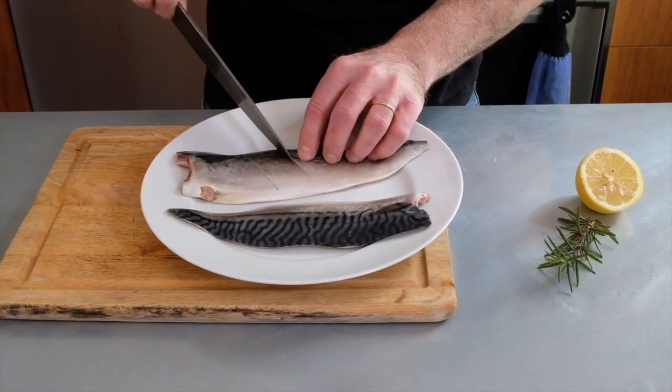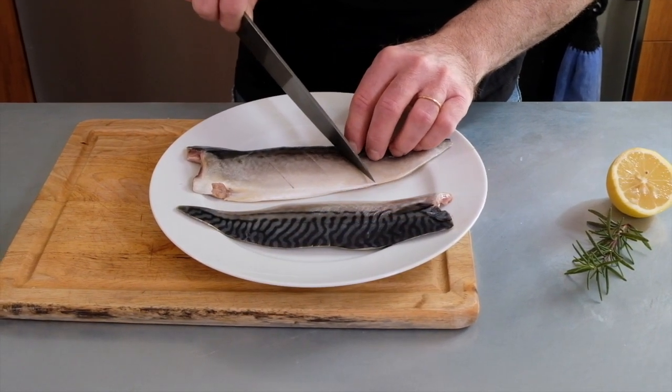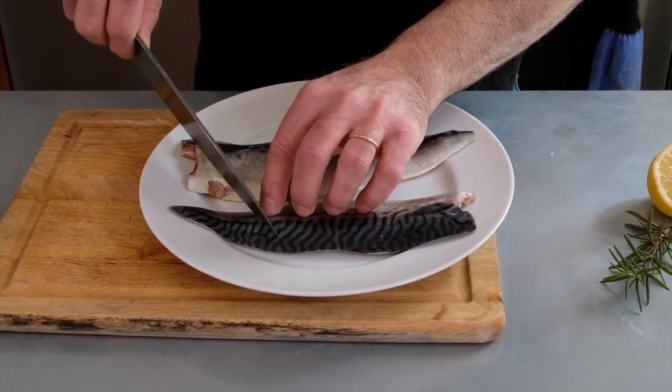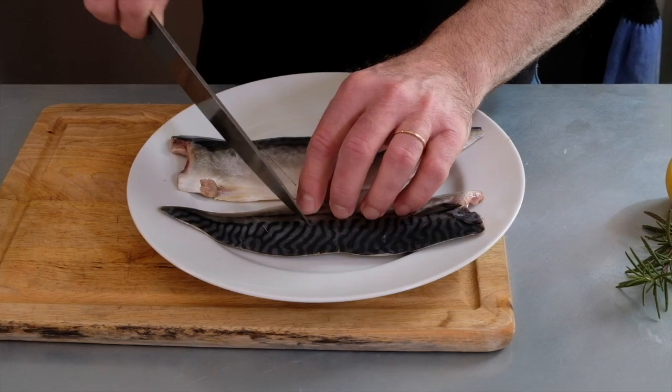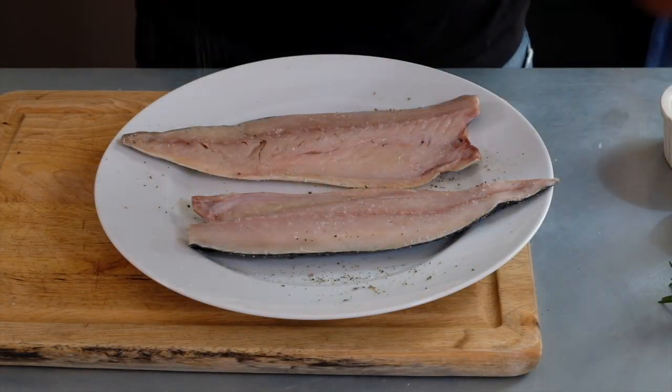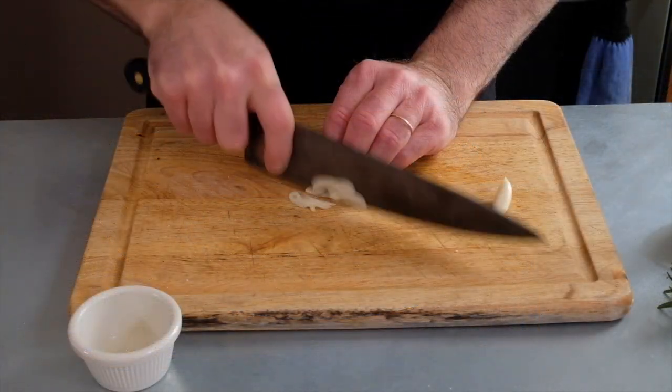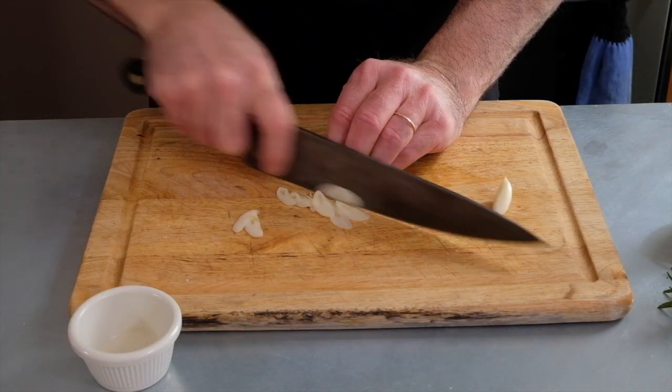To prepare the fish I'm just going to cut a series of very shallow lines across the top. That's going to prevent the skin from curling, and then we're just going to salt and pepper both sides. Next I'm going to finely slice two cloves of garlic.